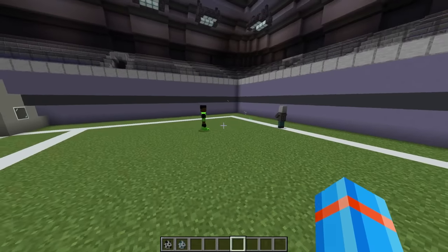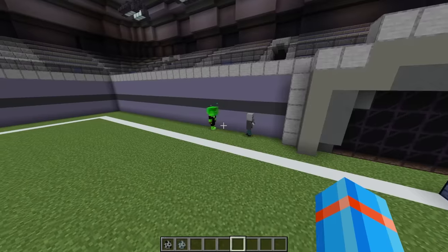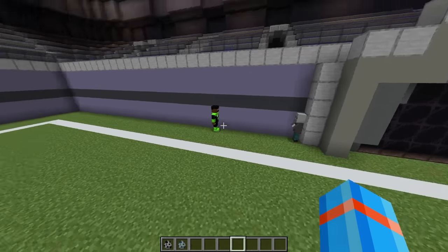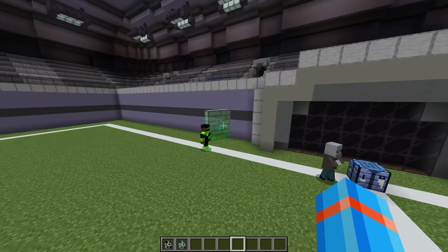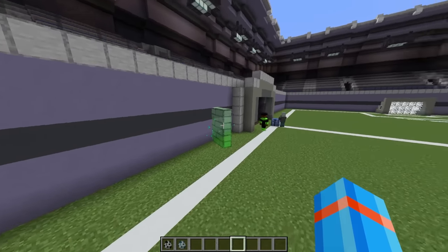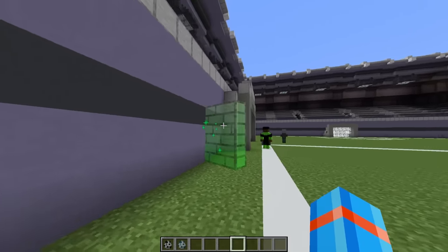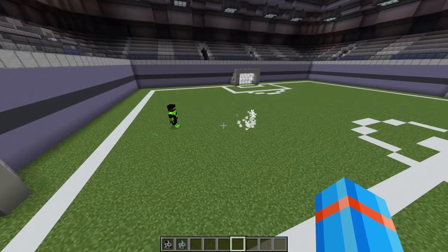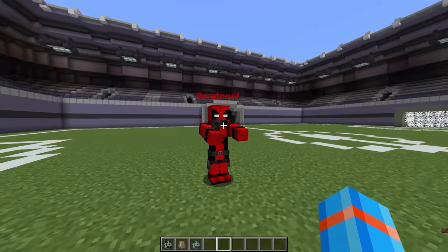We've given him a couple different options. First, he can fire off his ring to do some serious damage. But second, and possibly more importantly, Green Lantern can summon one of these barriers that can be used to defend against any sort of shot from Deadpool. And there goes the Vindicator. Let's get right into it.